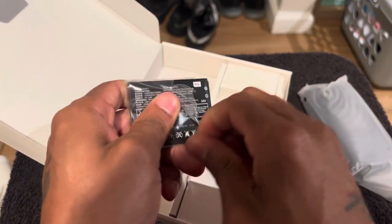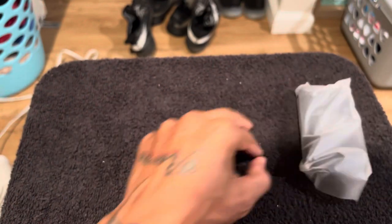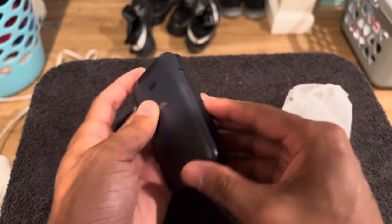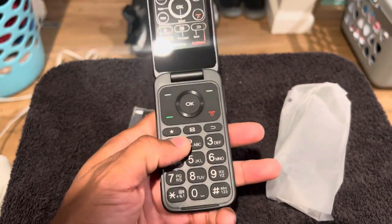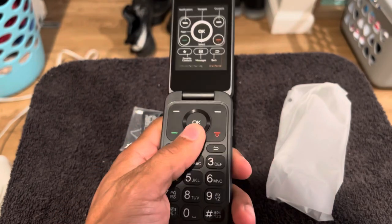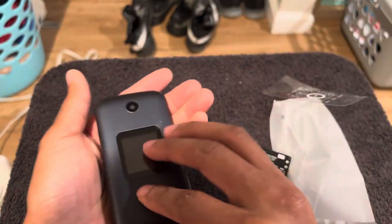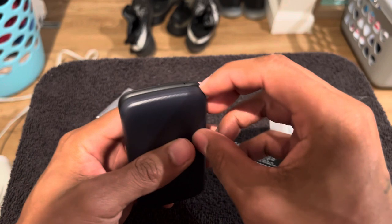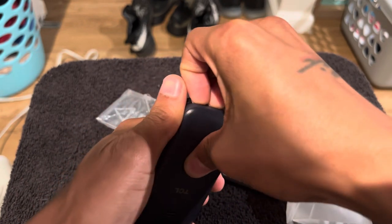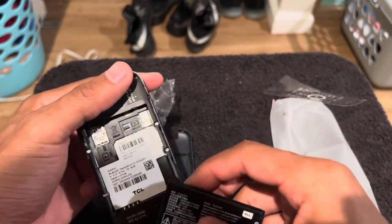Pop the battery in and see if we've got any juice. Pretty much everything's accounted for. Let's see how this flips — nice and big though, oh this is big! The buttons are real big, I like that. It's been a while since I've used a flip phone. Pop the SIM card in there — you've got your own micro SD card slot too.